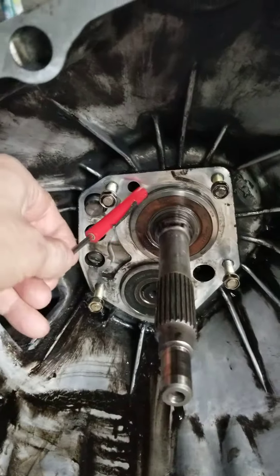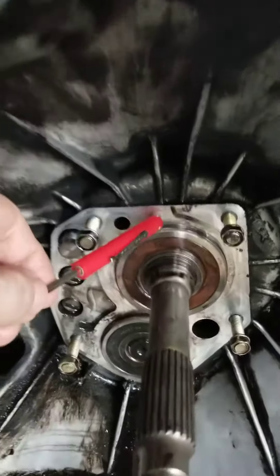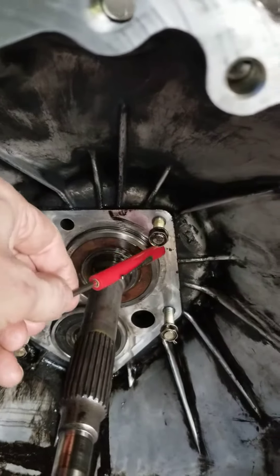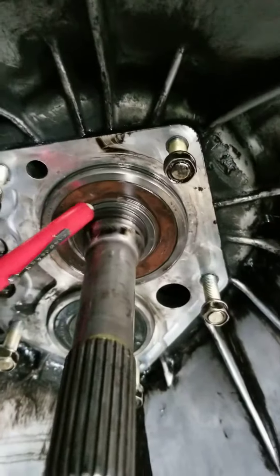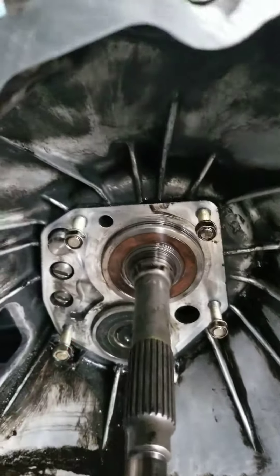It's time to remove the snap ring that's holding the bearing. The snap ring is located on the outside race of this bearing. And there is a secondary snap ring — you may see it here — that's holding the shaft into the bearing. That's a different story.